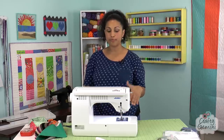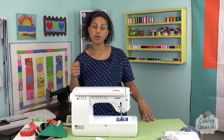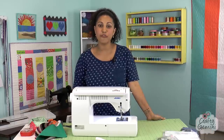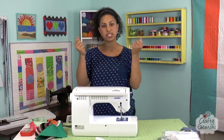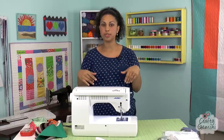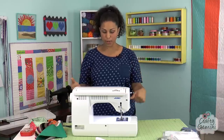The only thing I found as a con so far is that the power cord and the foot pedal cord are two separate ones. It's not a big deal for most people, but if you have a ridiculous sewing machine collection like I do — I have like 15 sewing machines — having two separate cords means I run the risk of losing them or mixing them up since all the cords look the same. I wish it was all put together in one, but I just have to label it.